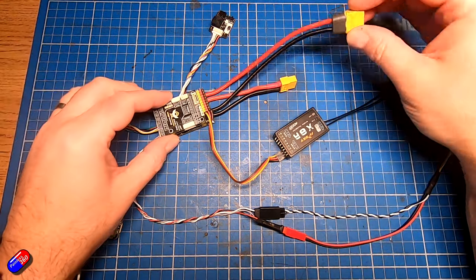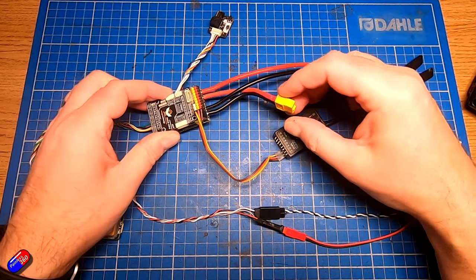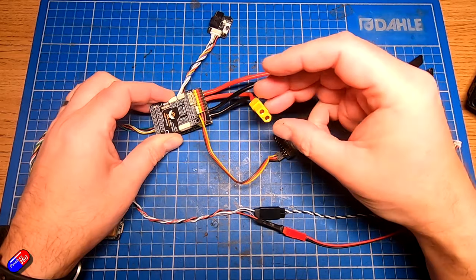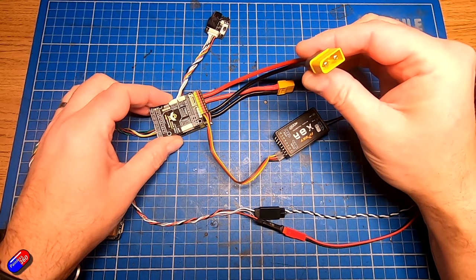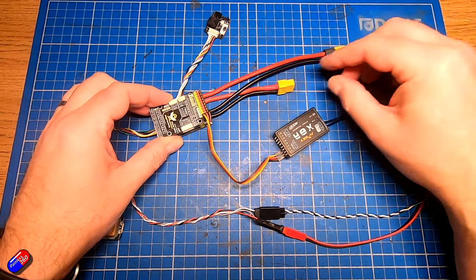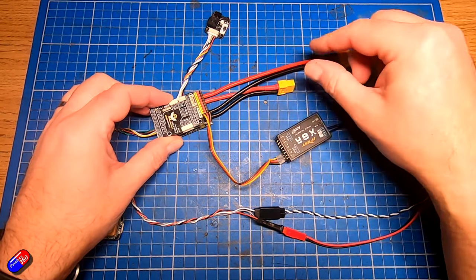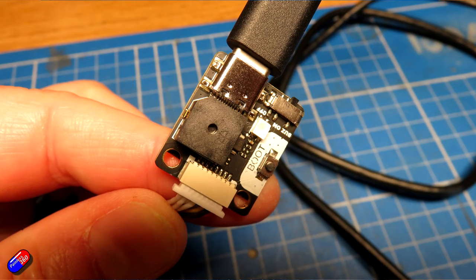I've set this up with connectors so I can move it from plane to plane as I'm reviewing. The only difference for a permanent install would be that the flying lead here would go directly to the power distribution board instead. These two power connectors plug into the battery, and the battery connector already in the plane plugs in here, so power comes in and out over those two cables. This USB connector also has the buzzer, boot button, and a little switch to turn the buzzer on and off — it needs to be connected all the time, particularly if you're activating the buzzer, which I am.